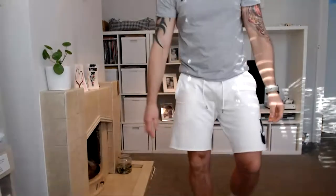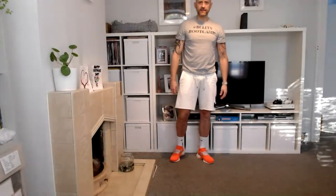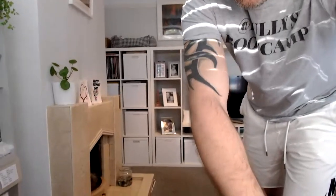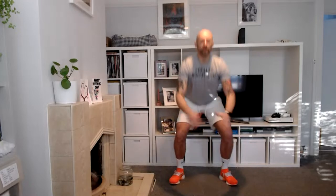We're going to start nice and easy with a squat. If you haven't done the squat properly before, go see my squat tutorial from last week or the week before. Bring yourself out into your workout space. Get your feet shoulder width, toes slightly turned out, chest nice and high. We're going to do 10 squats — just get your butt down, leading with your chest high. Three, two, one.